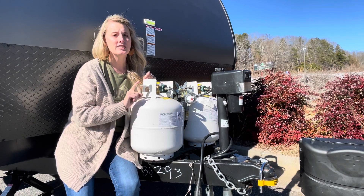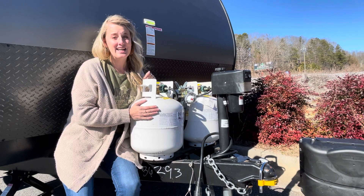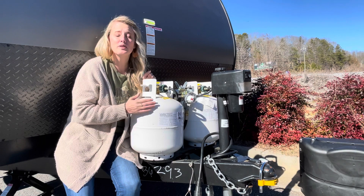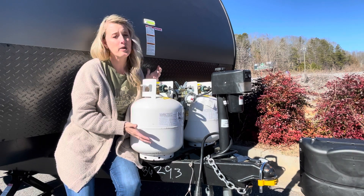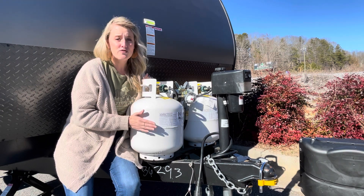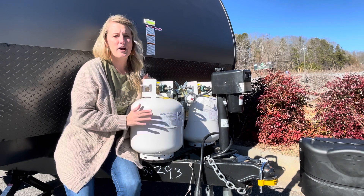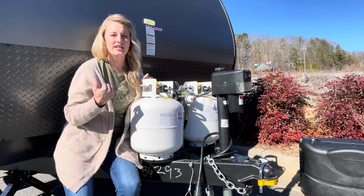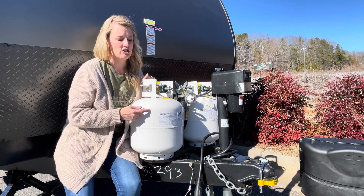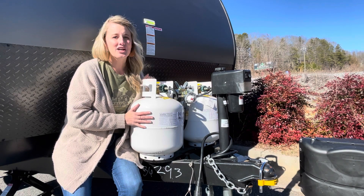Your furnace is really what's going to use the most propane. I don't cook a lot when camping, and we don't do much cold weather camping, so our propane lasts a long time — longer than you'd think. To give you an idea, a customer left her furnace on in her driveway for a week just to see how much it used, and she still had three quarters of a tank left. So it will last a good long time.